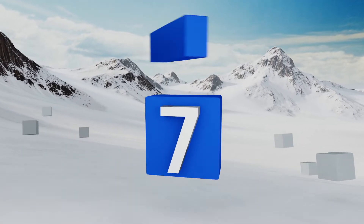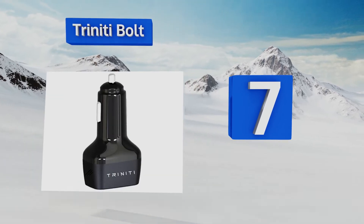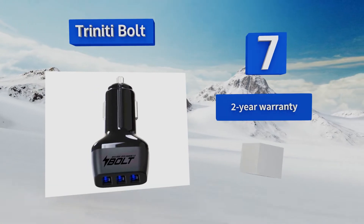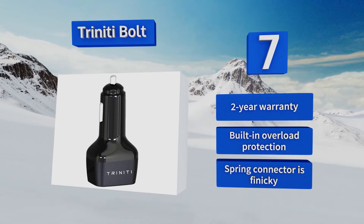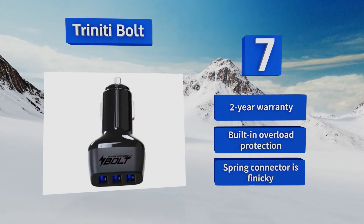At number seven, small, smart, and mighty define the Triniti Bolt. Each Quick Charge 3.0 USB port has been independently wired, allowing the unit to automatically adjust its voltage output according to the charging capacity of the connected device, ensuring consistent and optimal results. It comes with a two-year warranty and built-in overload protection, but its spring connector can be finicky.